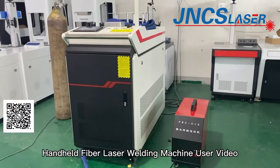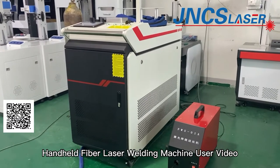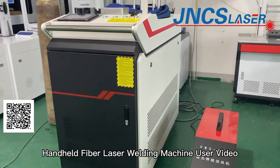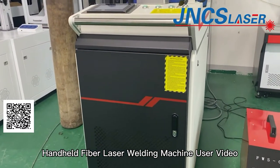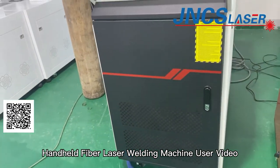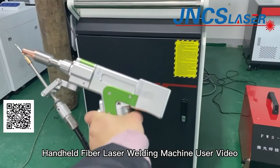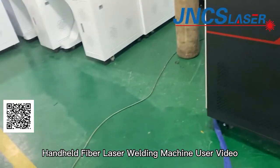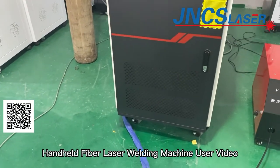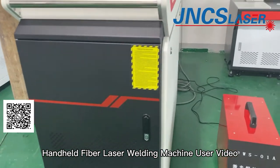Handheld fiber laser welding machine is mainly used for welding stainless steel, carbon steel, aluminum, and copper. There are 1000W, 1500W, and 2000W different laser power options. We can choose the laser power according to our welding thickness.